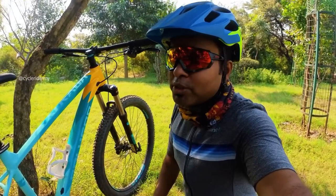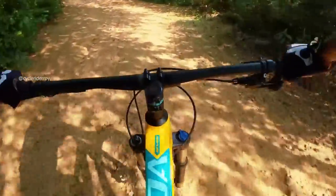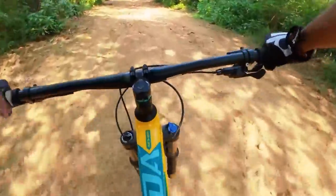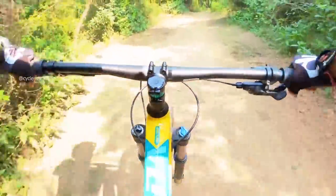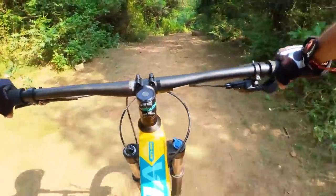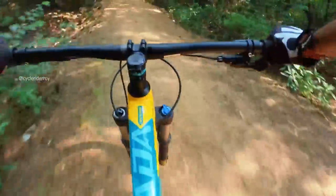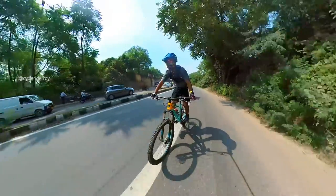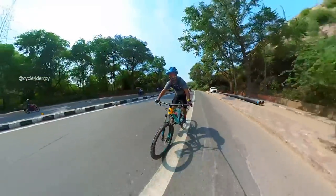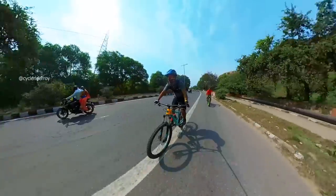In terms of SR Suntour XCR fork performance, I felt it is satisfactory — though it is not up to the level of RockShox, Manitou, or Fox. It is an entry-level air fork, so its performance is satisfactory. It has 120mm travel, and you can adjust the compression as well as the rebound to set the fork to your preference. Since it has a compression lockout, when you ride on the road you can lock it out so your speed improves and you save power output.